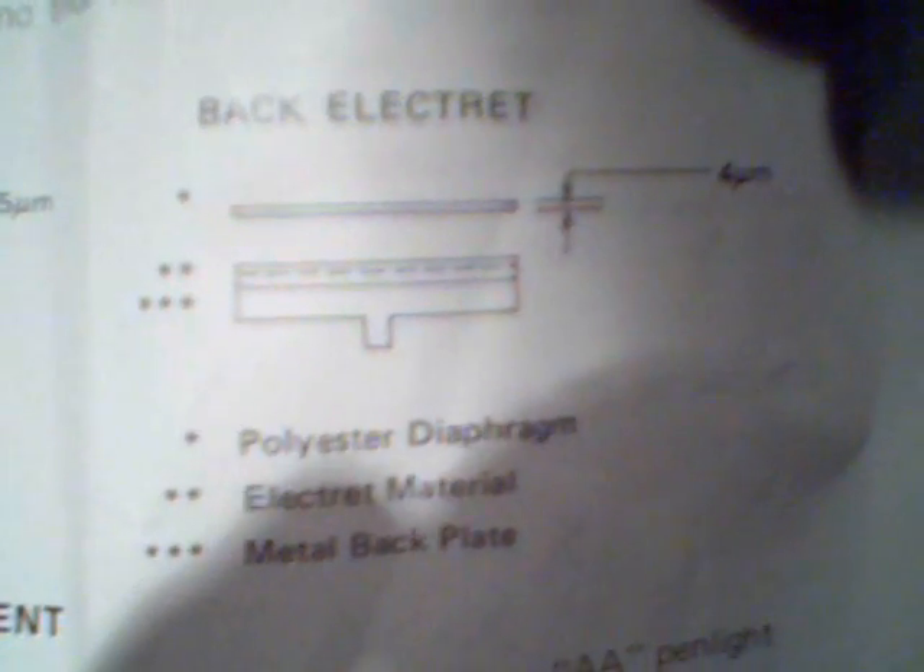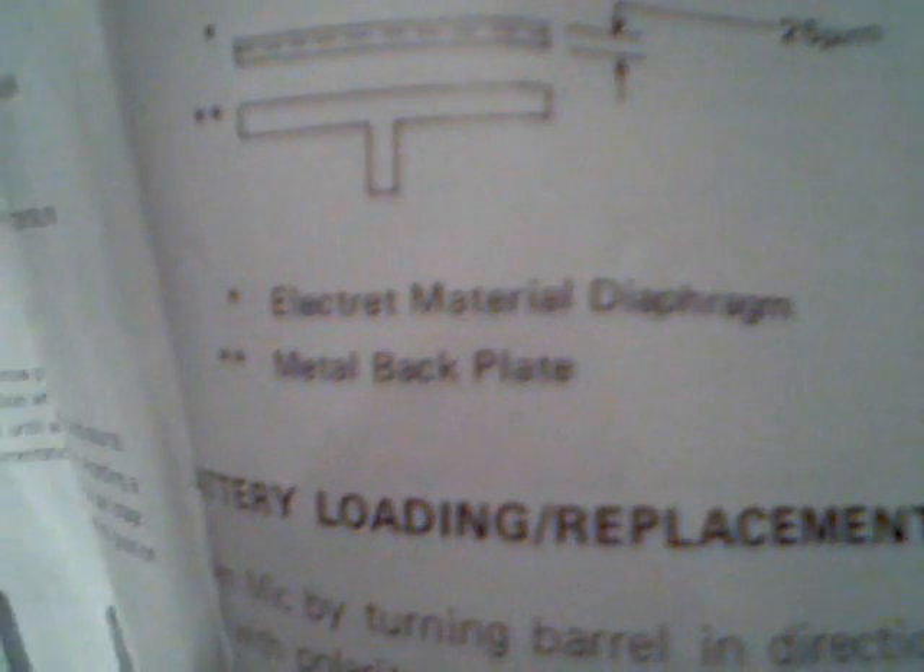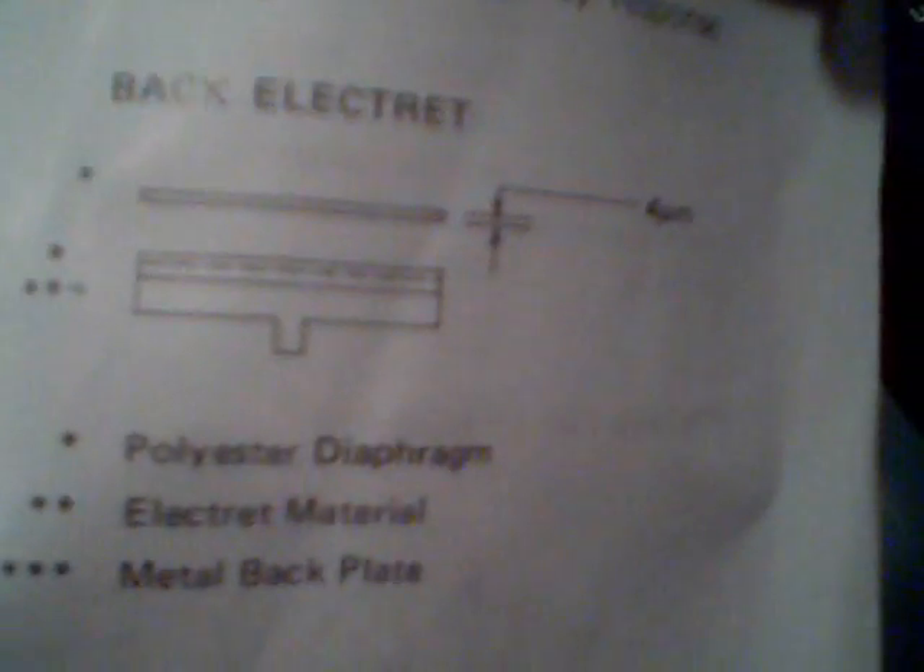Back Electrette principle. As you can see, the mic actually has a preamp built in. You can put a battery in it, which I will show you later in the video.